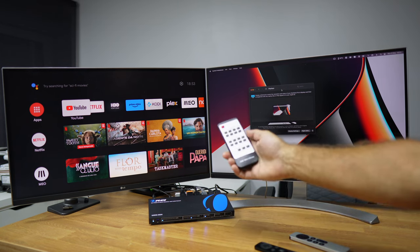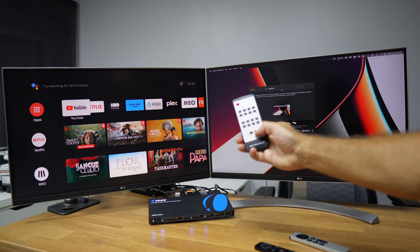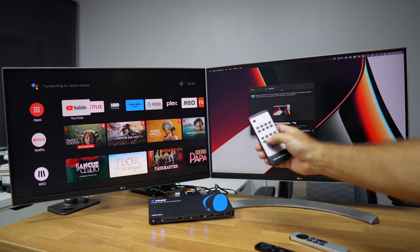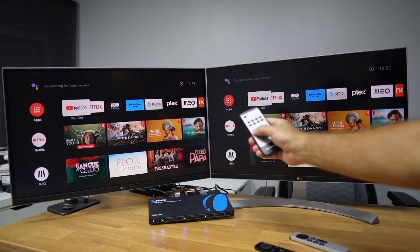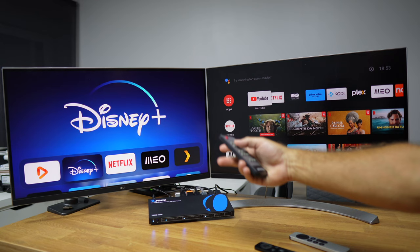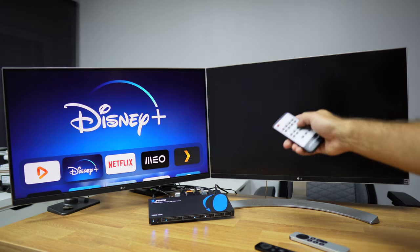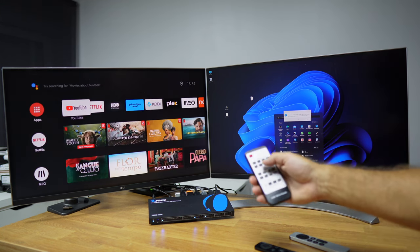If I want to go from one to four I need to cycle through two and three. To bypass this we use the included remote control, which has direct source buttons for channel A, channel B, and the audio selector. For example, if I want to jump from three to one on channel B, using the front buttons I'd have to cycle through, but with the remote I just press one and it changes immediately. So if I want output B on source two, the Apple TV 4K, I just press two.